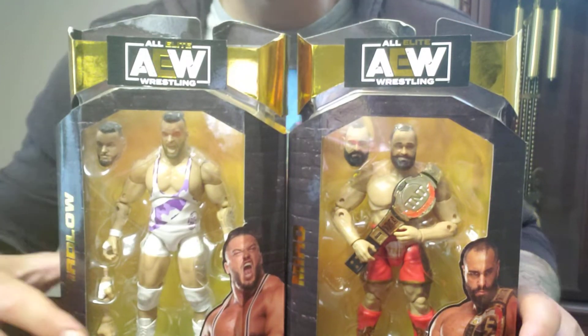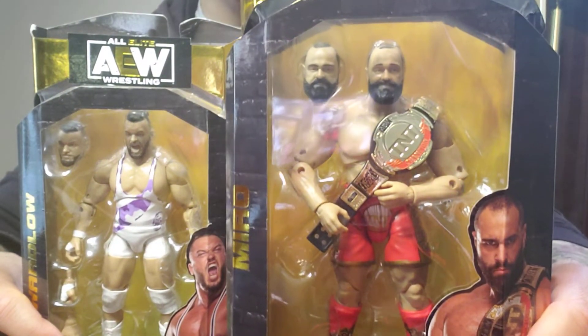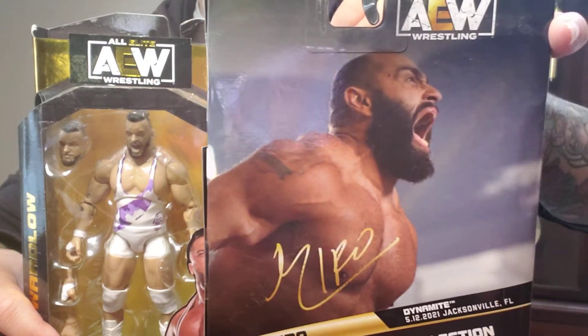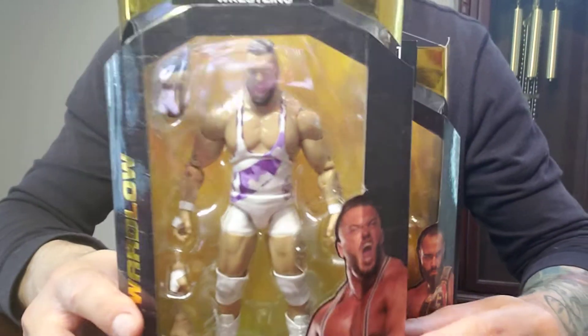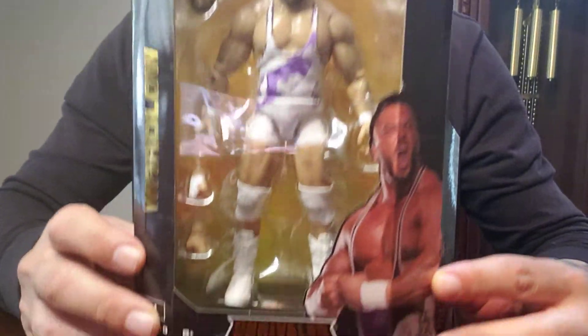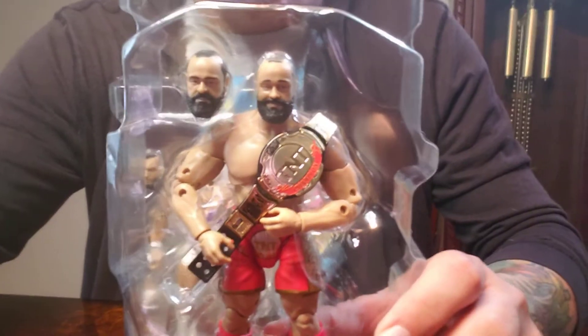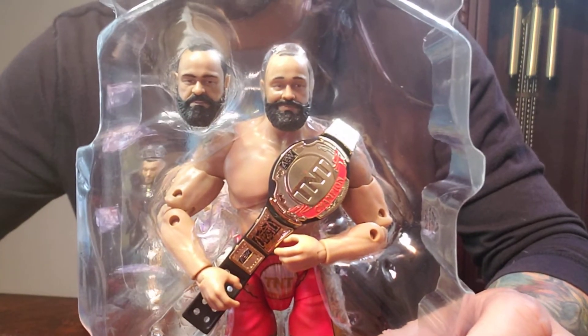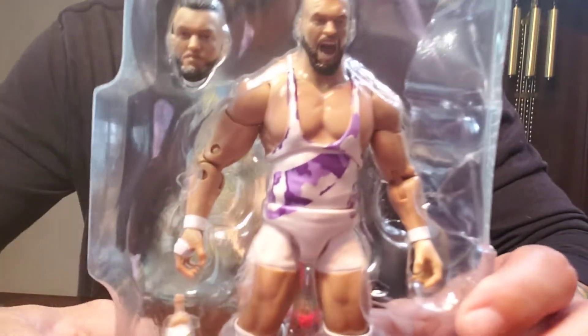Hello everyone, welcome back to Big Old Toys. Today we got Mirage — the guy is back — and we got Warlord. Let's get these guys out of their package. Mirage comes with two different head sculpts, that's it for him. Warlord comes with another head sculpt and a couple of extra hands.